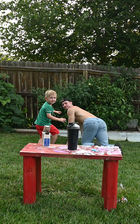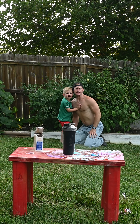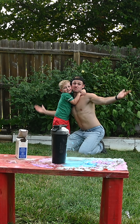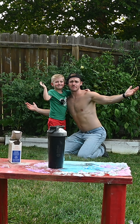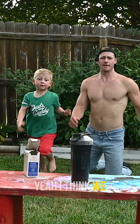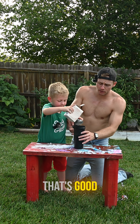Come on, man. I thought it was going to pop off. I think we need to add a little more. Work. Okay, that's good, that's good.